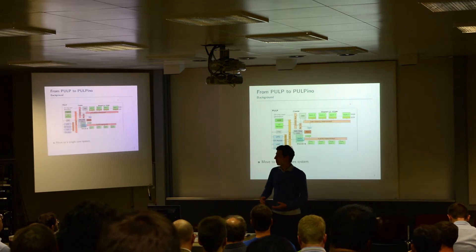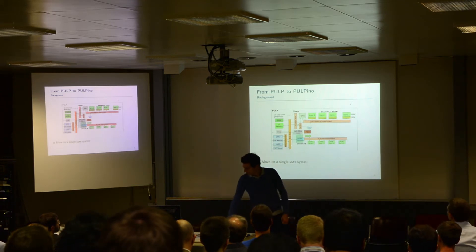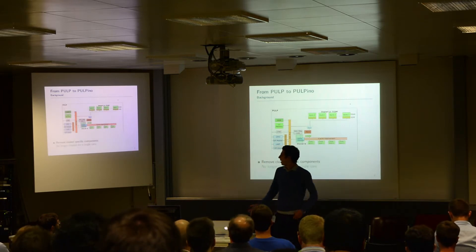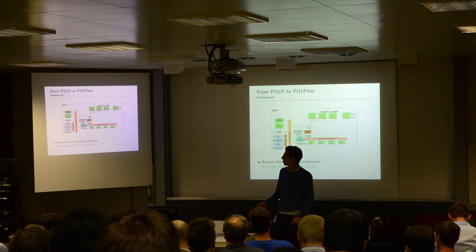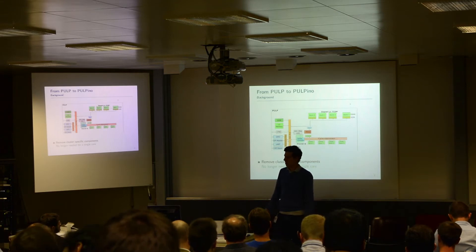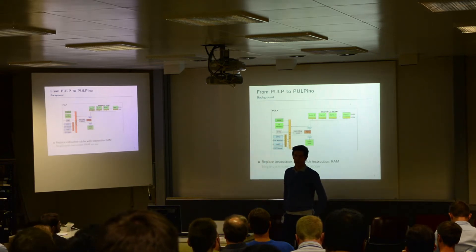First of all, we want just one core, so we remove everything that is not strictly needed. We just have one core. Then we also remove everything that was needed for the cluster. At the end of the system, the basic thing was just the core, the instruction cache, a tightly coupled data memory, and some peripherals. But we can even remove the instruction cache — we don't absolutely need this. So we replaced the instruction cache with a simple instruction RAM, with the idea of simplifying the whole system.